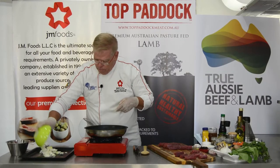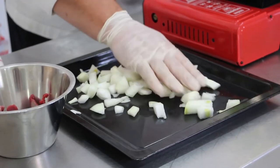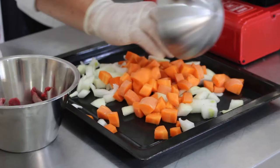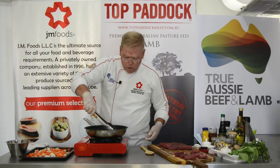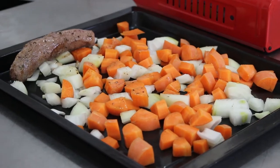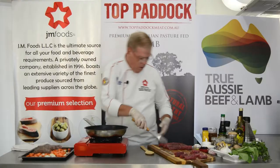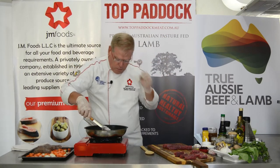In the meantime, take some mirepoix — onions, carrots, and celery — and put it onto your baking dish. Then go ahead and move the seared tenderloins right over onto the mirepoix and do exactly the same thing again with the remaining pieces.